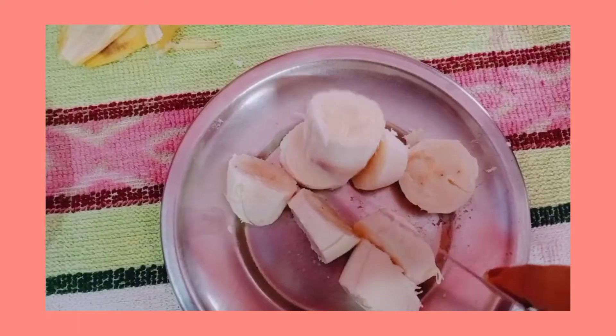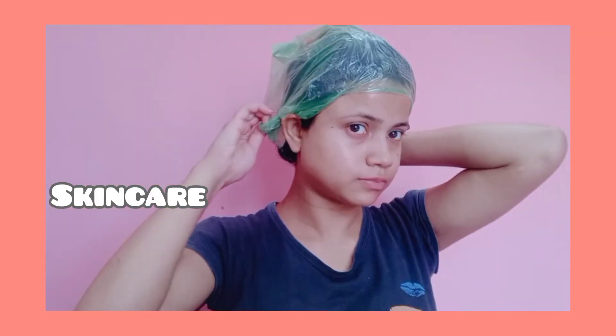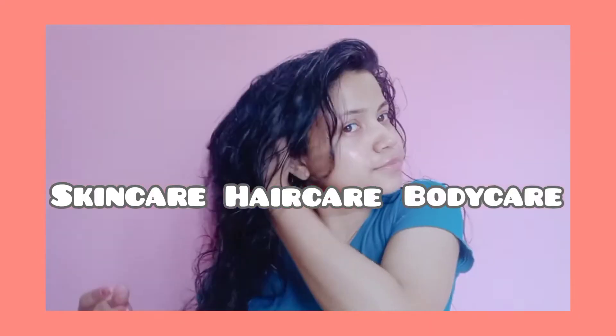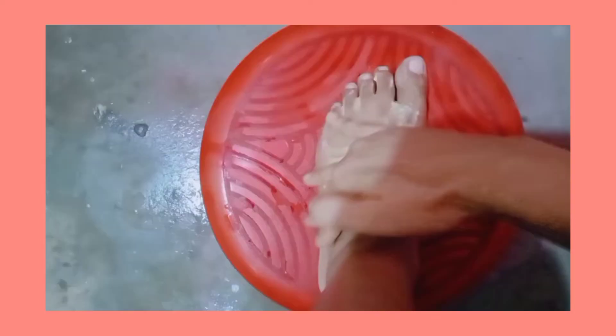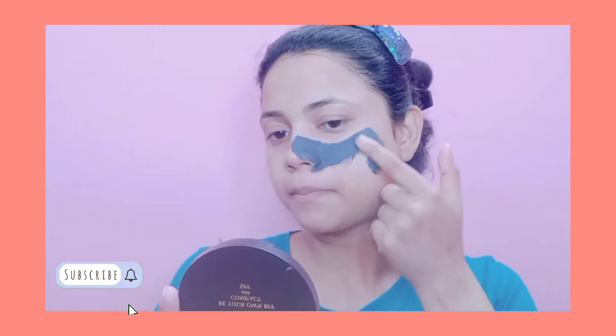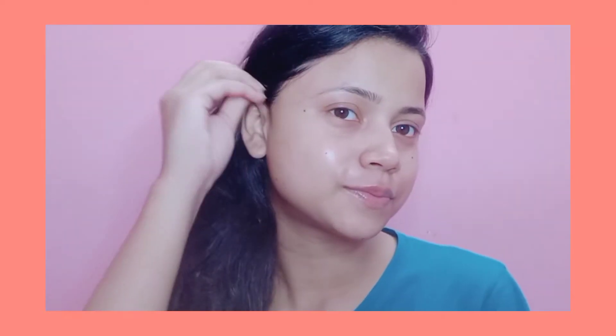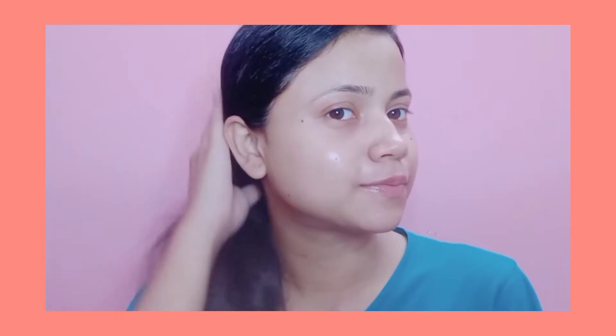Hey everyone, welcome back to my channel, hope you all are safe and doing great. Today I'm going to share my weekly pamper skincare, hair care, and body care routine. These are very easy, simple steps to follow each week. If you are new here, please subscribe to my channel and press the bell icon. Without further ado, let's get started.